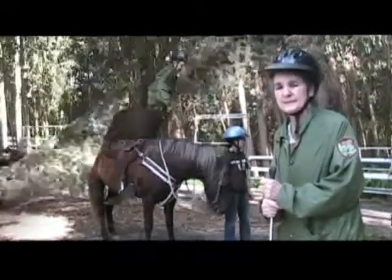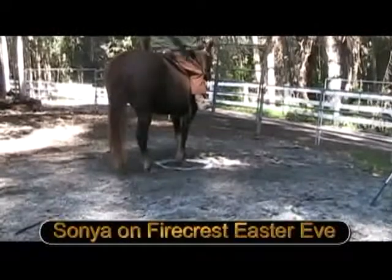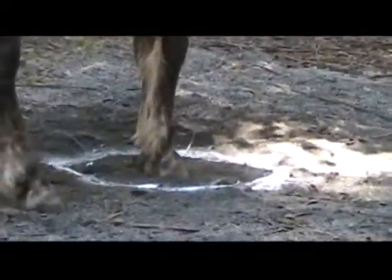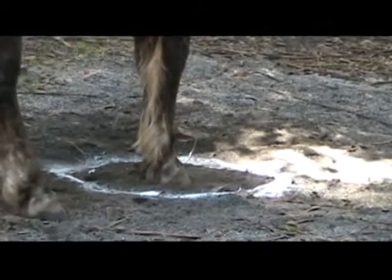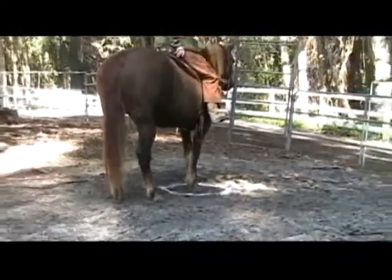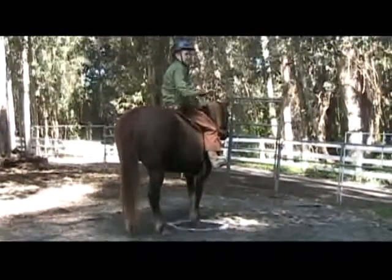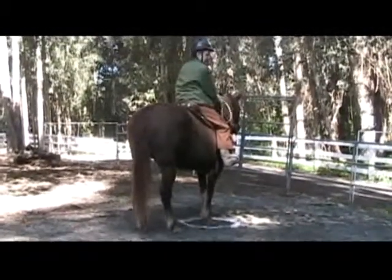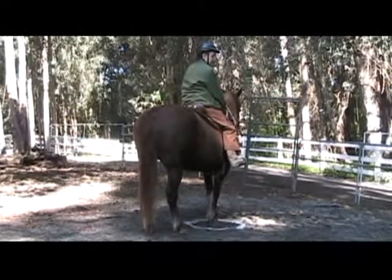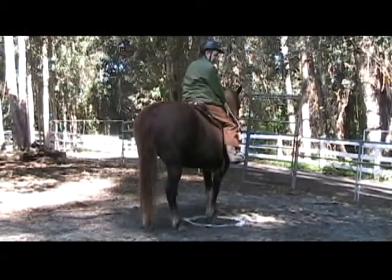Trail obstacles — right into this ring. I used some marker paint to make the ring a little bit more obvious. She immediately, as she approached it, put her nose down. I let her investigate and she walked right in. We've been standing here for about a minute, and now I'm going to try to see if I can get her to pivot. This is my first attempt at getting Firecrest Easter Eve to pivot around her four quarters, keeping her front legs in this small diameter ring.